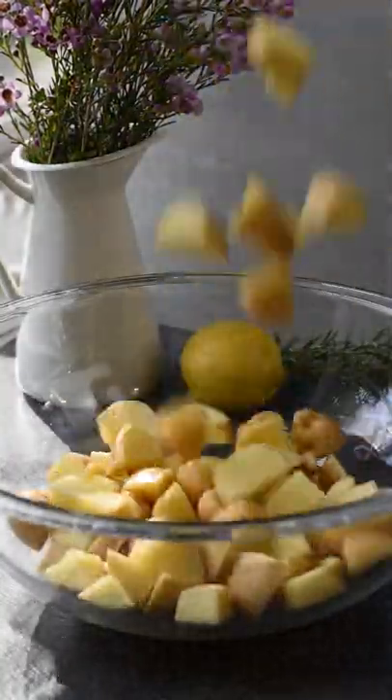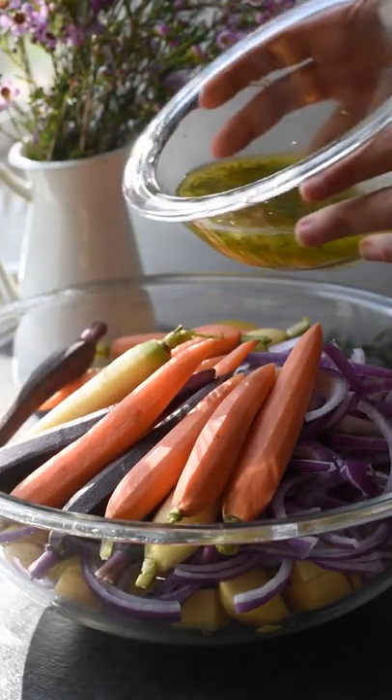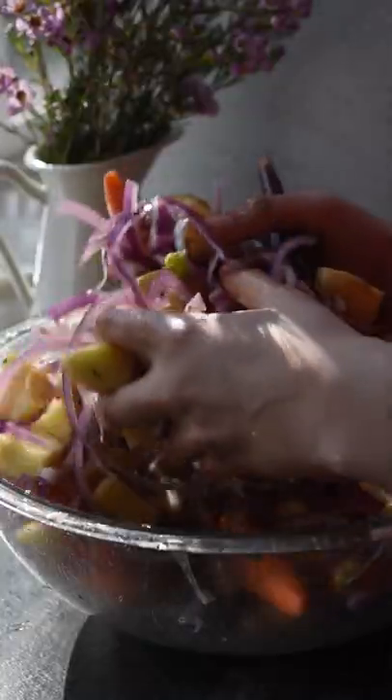In a large bowl, add in your cut baby potatoes, 2 sliced red onions, and 1 pound of your choice of carrots. Now pour half of the marinade over your vegetables and give that a good mix until all of the vegetables are fully coated.